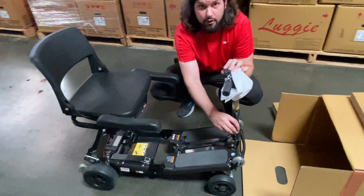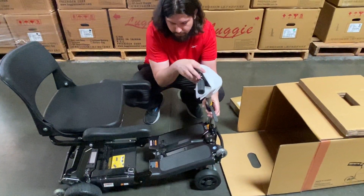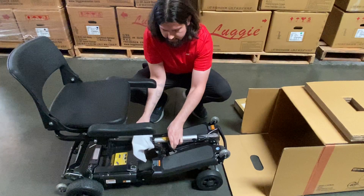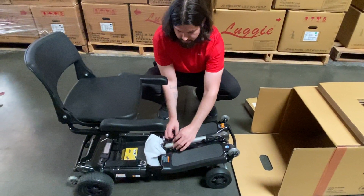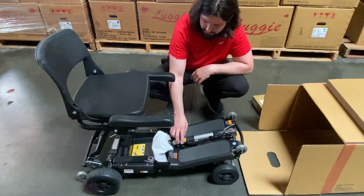Next, pull all the way out on your trigger bracket. Bring your tiller all the way down into your tiller locking clamp. Close your tiller locking clamp.